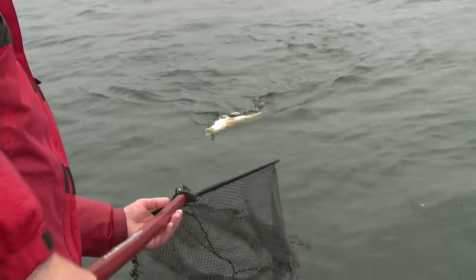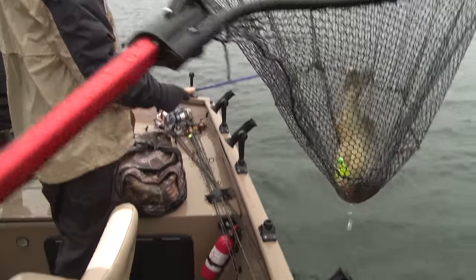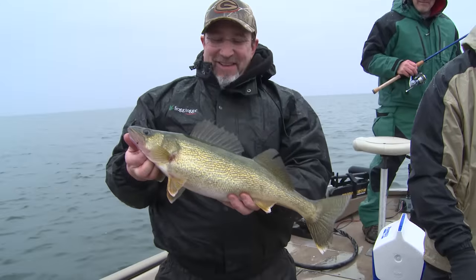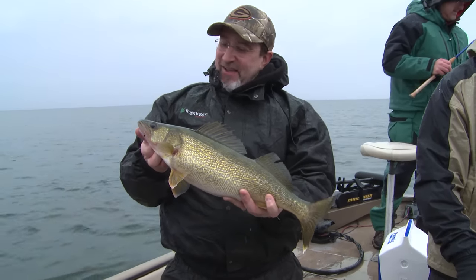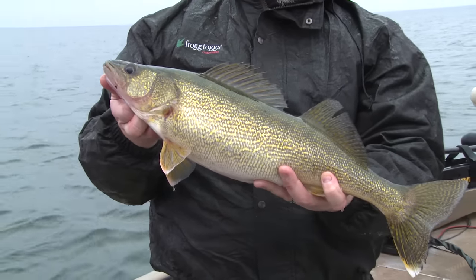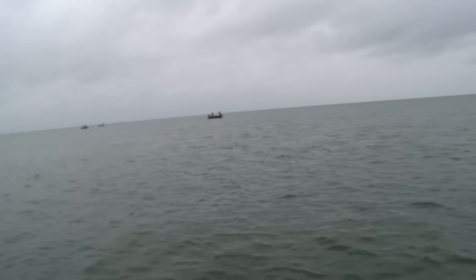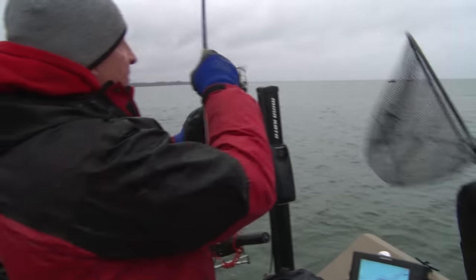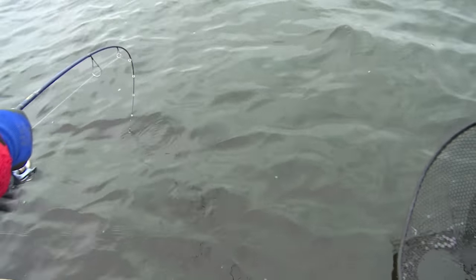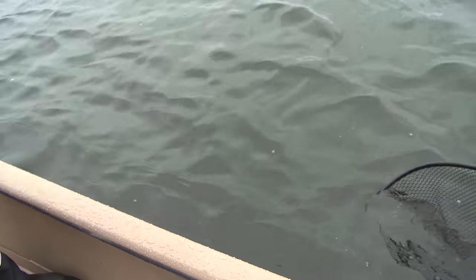We just anchored down here in this spot. That is actually a small fish, but it felt good — it's a good way to start it off. I just want to switch to plastics. She doesn't want to come in. That's what I love about these big fish on the bay.